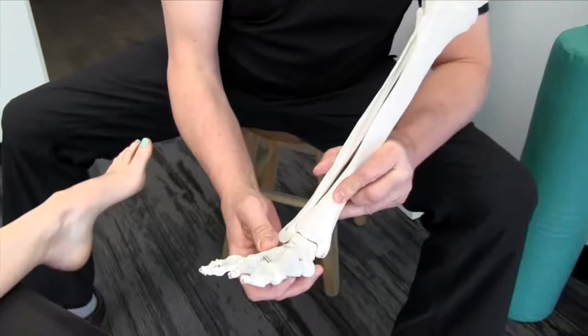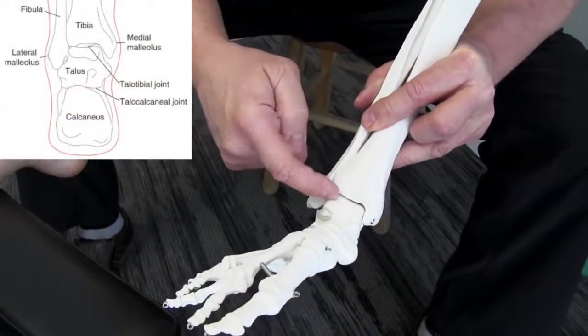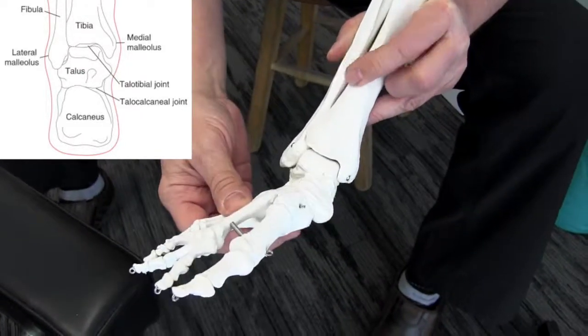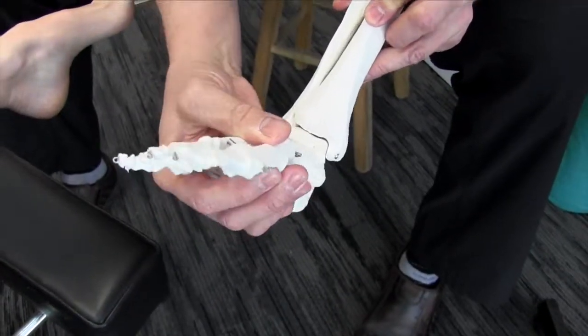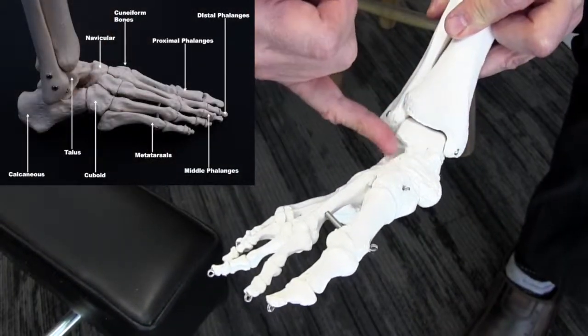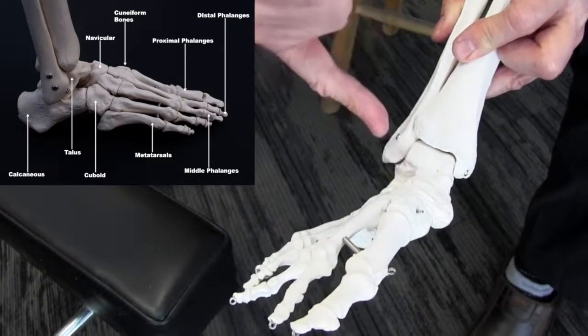We'll start with the first joint here, the talocrural joint. This articulates with the tibia and fibula and it only moves in this vector, so we can't get any rotation here because it's locked in quite well. Then we're going to move on to the navicular and work our way around to see if we've got good mobility.